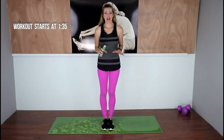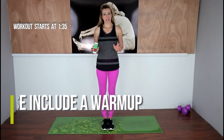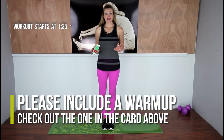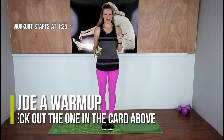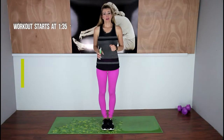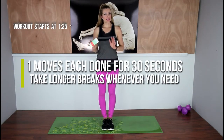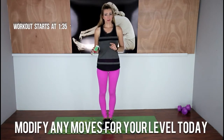I have not included a warm-up or a cool-down with this routine, so please add that to this workout so you don't stress your body out too much or cause any unnecessary injury. I'm going to put one in the card above. If you've already done your warm-up, come join me. We are going to do 30 seconds on of each exercise with just a few seconds in between to transition to the next exercise. I'm going to show you modifications for any move that needs it.